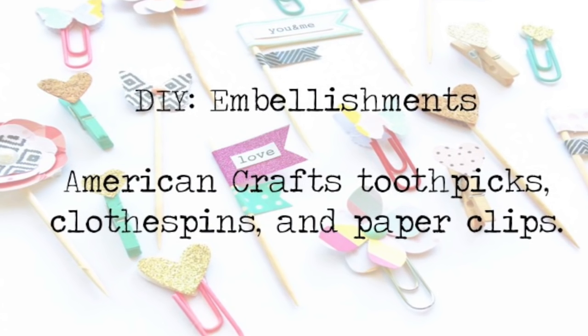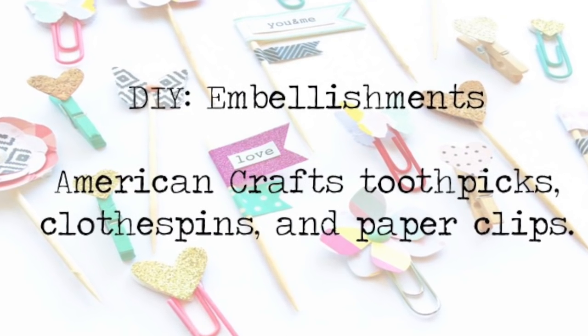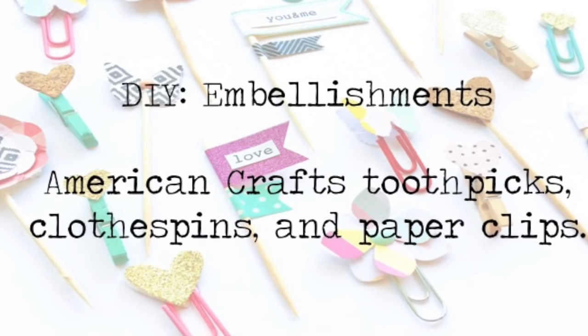Hey y'all, I'm back and this time I am recreating some of the American Crafts Toothpick, Clothespin, and Paperclip embellishments.